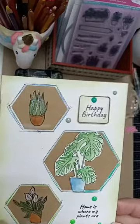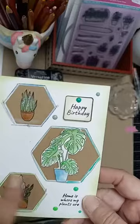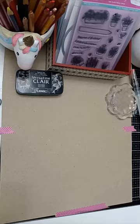This next one uses Julie's dinky hexagons - I've mounted it onto craft card, cut white card into the hexagon shapes, and just put some of the plants in: the Sansevieria, the Monstera, and the Peace Lily. That's a really nice simple card.